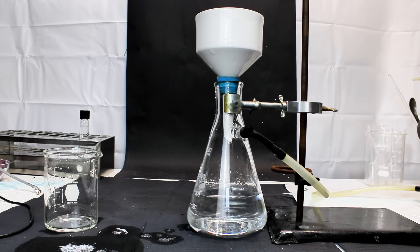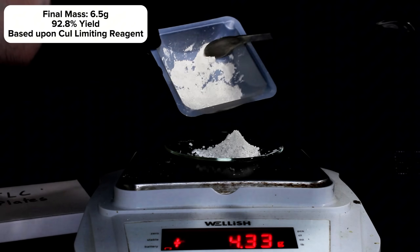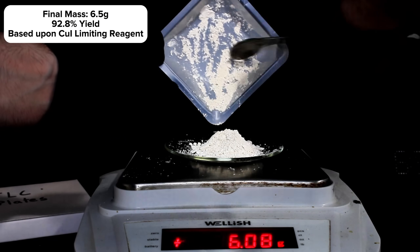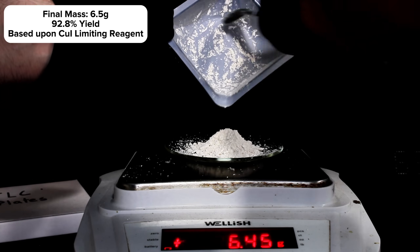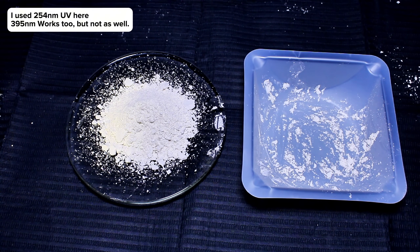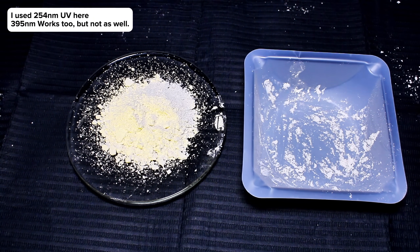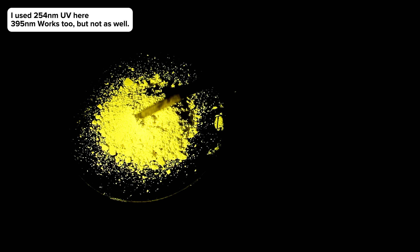My final mass was 6.5 grams, representing a 92.8% yield. Looking at the dry product, it is a very slightly off-white powder in normal lighting. However, under UV light, the compound exhibits extremely strong bright yellow fluorescence. This yellow is so intense that it is still highly visible when the main lights are turned back on, which is pretty unique for fluorescent compounds.